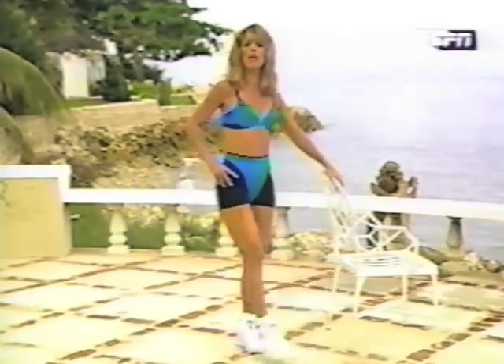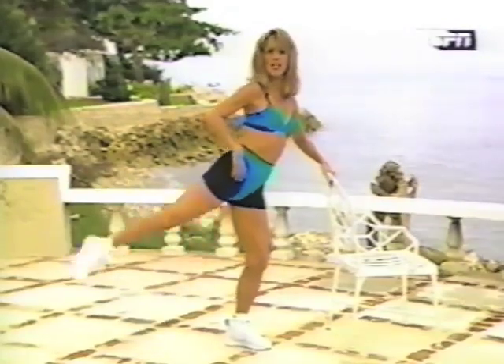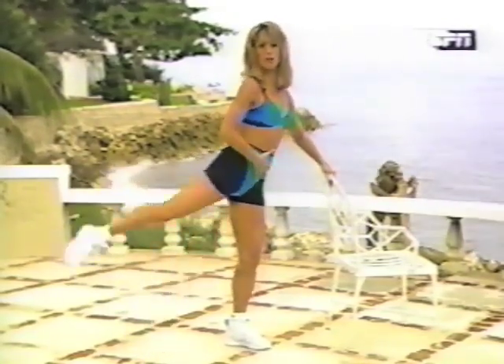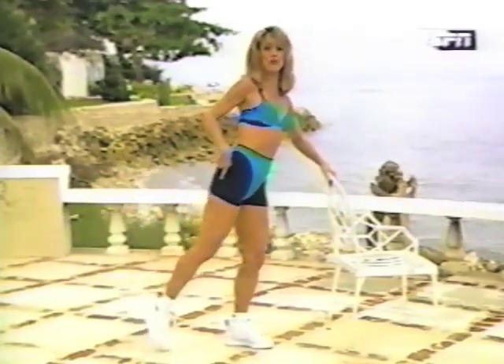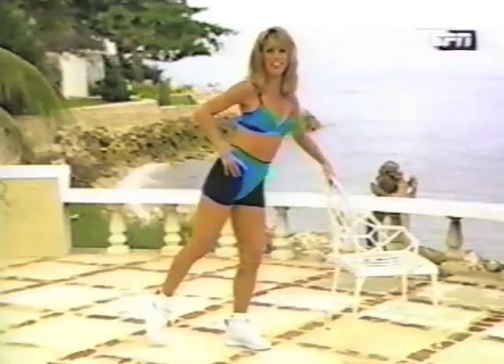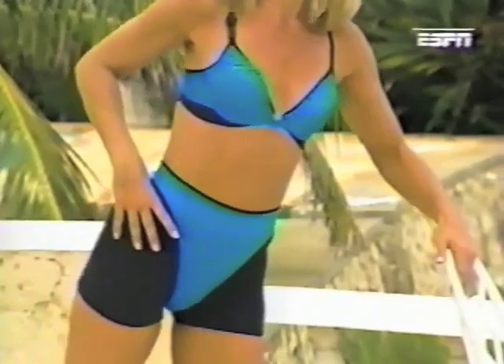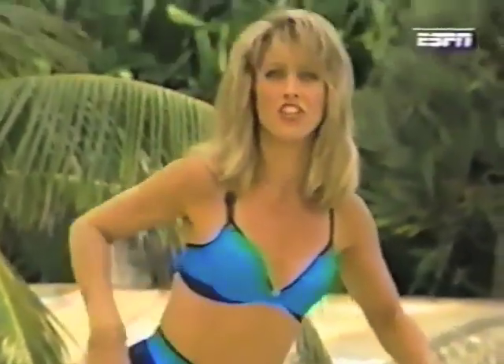Beautiful. Okay, back of your thighs — here we go. Lift and lower. Make sure right now that your abdominal muscles are pulled in. Squeeze your buttocks. This works on the back of those legs. One of the quickest ways to reshape your legs are through these certain exercises. They give definition to your thigh, they make you look better, and you look great from behind too.